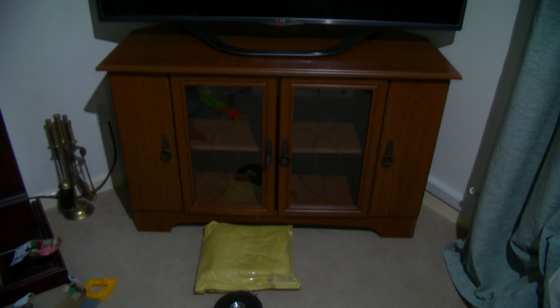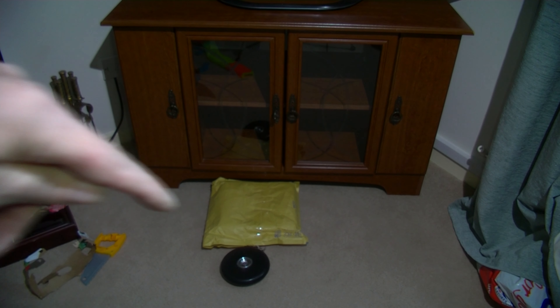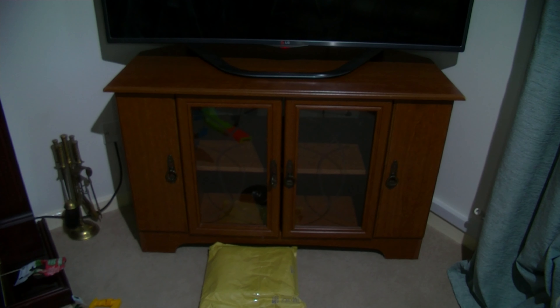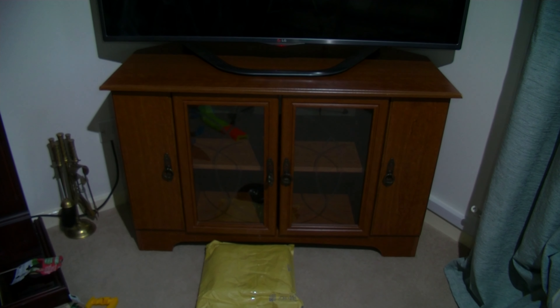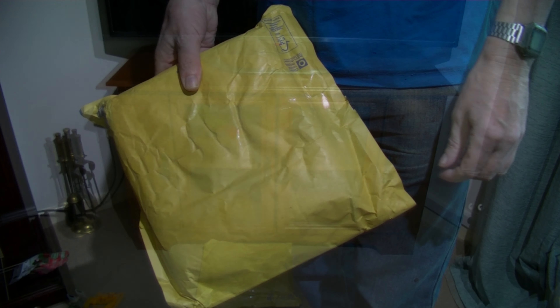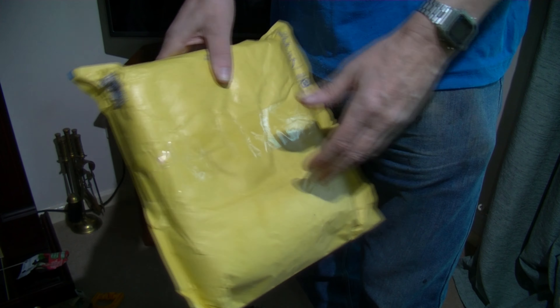I have to open the doors, reach round and turn it off at the back. So I bought this unit here which I'm going to do an unpacking of just now. Here's the package.